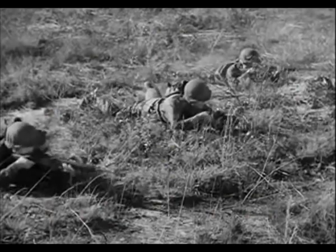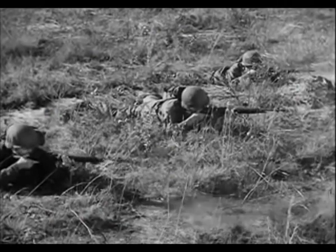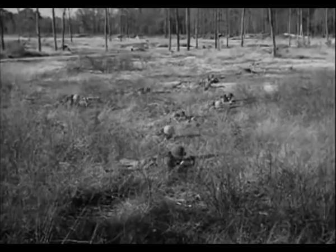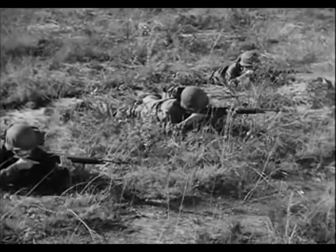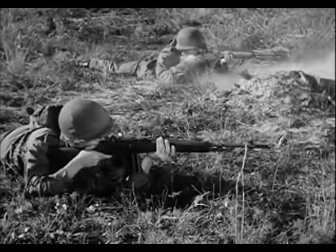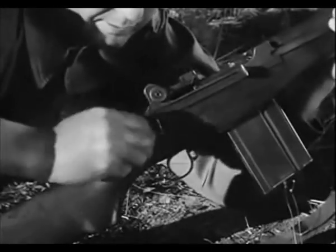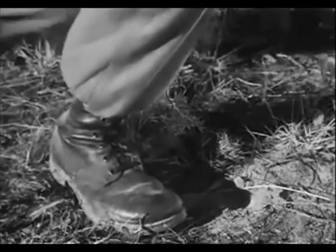The M14 rifle, 7.62 millimeter, is a lightweight shoulder weapon. It is somewhat similar to the M1 rifle in functioning and appearance, but with additional characteristics of other small arms. The M14 rifle is designed for both full automatic and semi-automatic fire. In semi-automatic fire, each squeeze of the trigger fires one round. By turning the selector to full automatic, fire is continuous as long as the trigger is held back and there are rounds in the magazine.